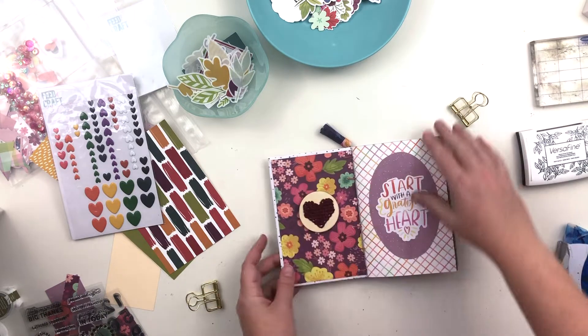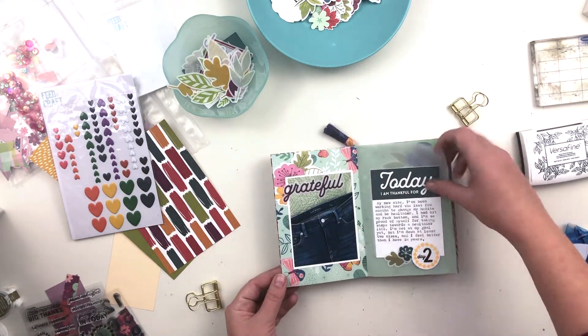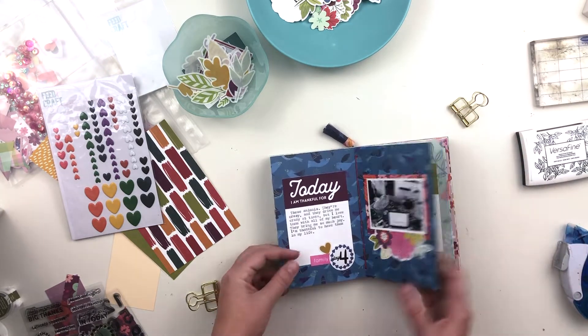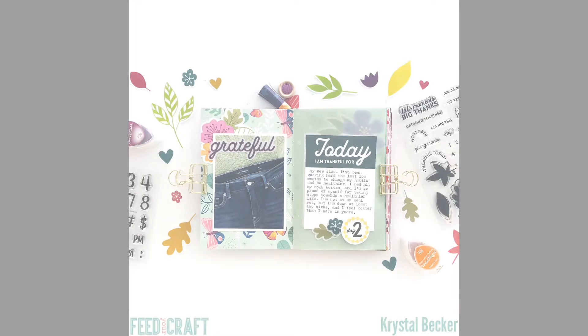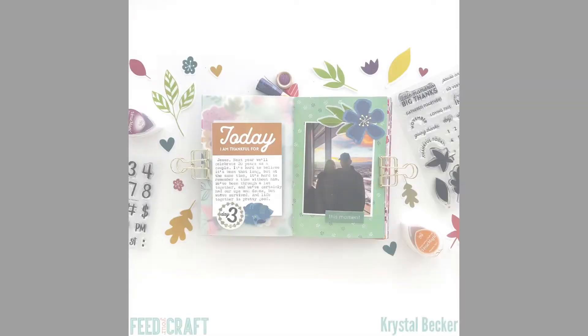Here's a quick flip-through of the first five days, and then some photos are coming up. I hope you enjoyed watching this process and got some inspiration. Everything I used is linked down below, and if you have any questions feel free to leave them in the comments. Thank you all so much for watching and I'll see you back here soon.